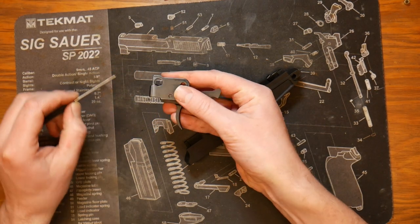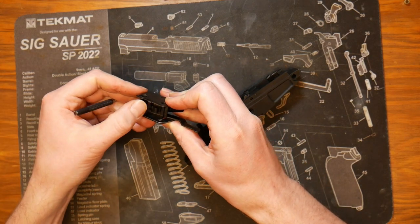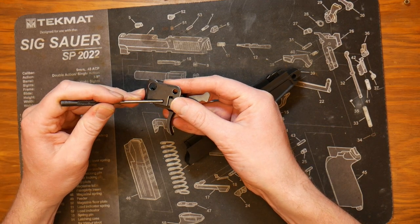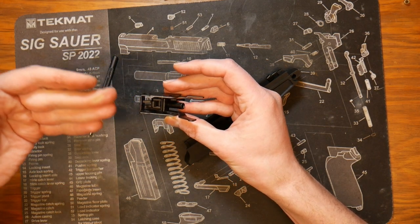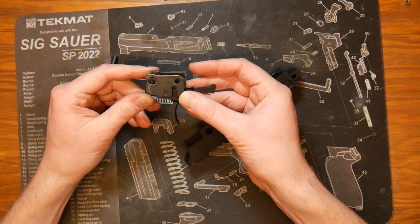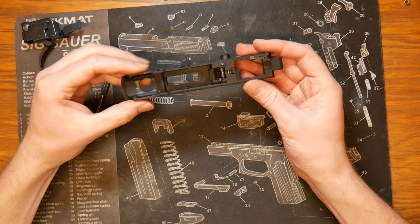All of this trigger mechanism is held in place by one pin. If you have a broken trigger or a small spring under here that has come loose or broken over time, to service that you will want to drive out that pin. Make sure to take pictures if you're doing something like that to keep track of how things line up and the order of assembly.